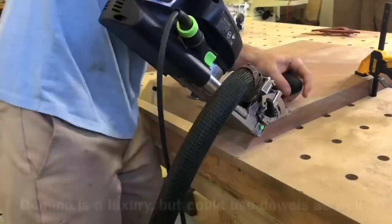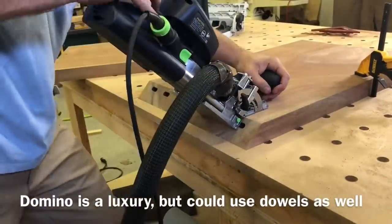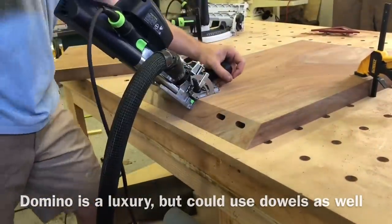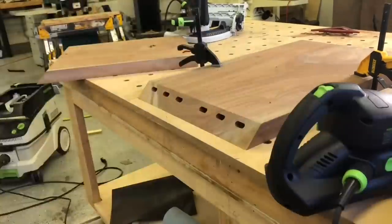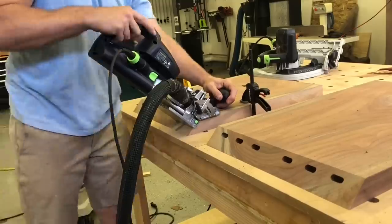There are a few different ways you can make this joint, and the easiest for me is to use my Festool Domino. If you don't have access to a Domino — and I understand most people don't — you could do dowels with the little dowel pin centers. They won't be quite as easy, but you can definitely get the job done.